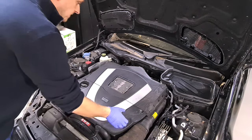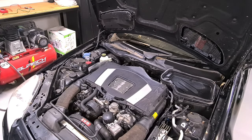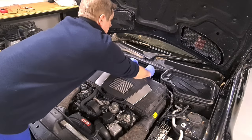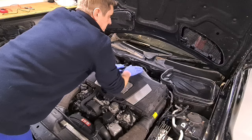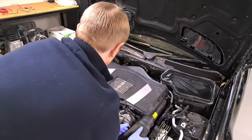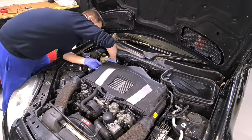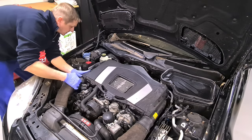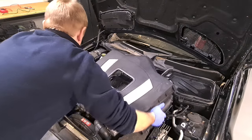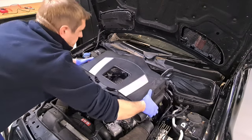We're going to start by removing this cover panel here, which simply clicks off — grab it at the bottom, pull it away and it's off. Next there's a clip behind here which holds the air filter on; push it forward like that. We're going to pull these intake ducts off — very easy to take apart this car — and then we're going to get to the airbox, which is just a simple lift-off job. Don't forget to get the hose there, and that's it.